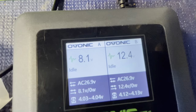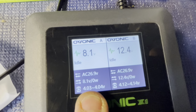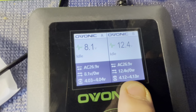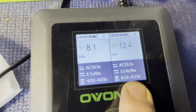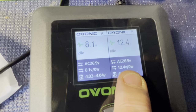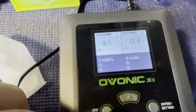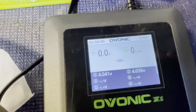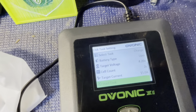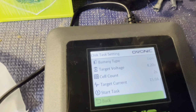Channel A is showing 8.1 volts and Channel B is at 12.4 volts. It's also showing voltage per cell: 4.03 to 4.04 on one side, 4.12 to 4.13 on the other, both at zero watts right now — no charge going in yet. We're on channel A, so let's hit enter and go down to set task.